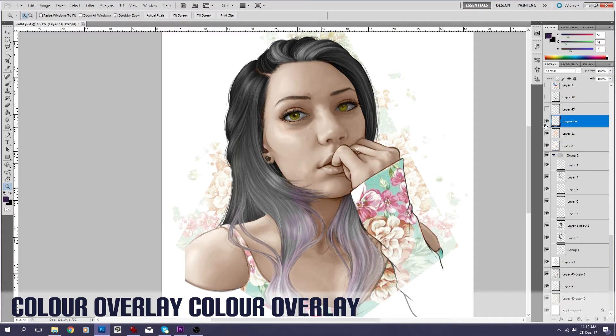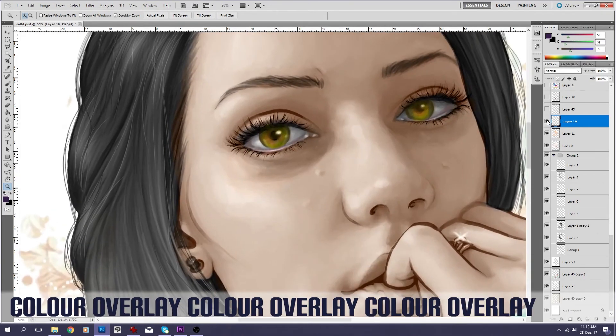The next layer is just fixing up those eyes — I hadn't really done much with them, so just defining the shadows. There is a lot of pink, if you don't know, to the shadowing of an eyeball. So I add a little bit of that and I will go back in a bit later and add some more.